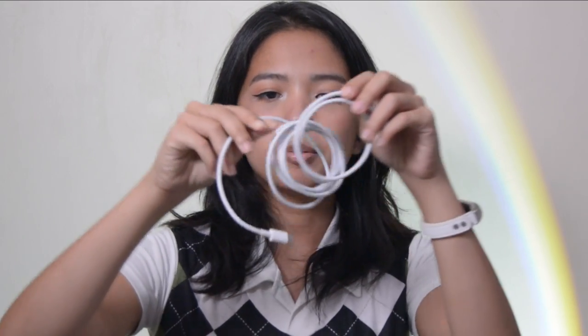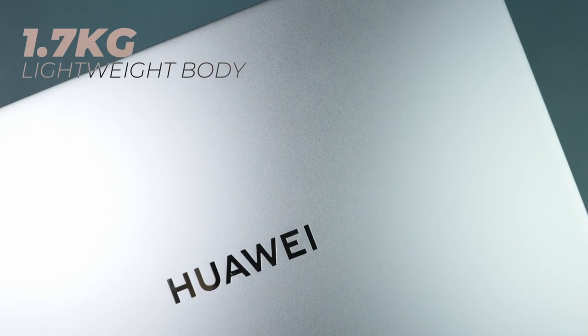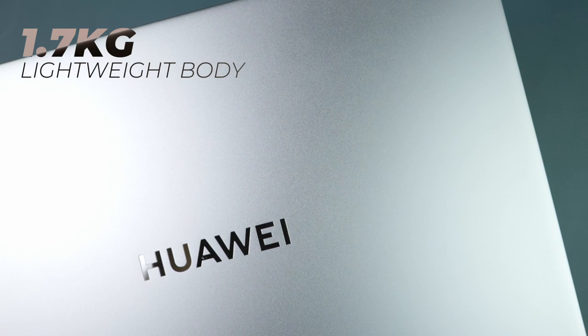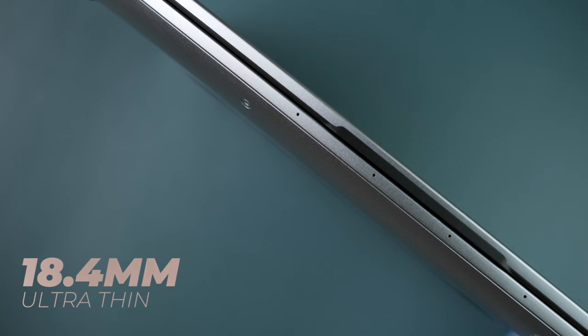Here's the charging cable. It's a standard length — I would prefer charging cables that are longer. Here we have the body, or the chassis, of the Huawei laptop. It is a metal body that is actually 1.74 kilograms in weight. It also has dimensions of 356.7 by 248.7 by 18.4 millimeters, so it's compact — honestly, it's pretty tiny.